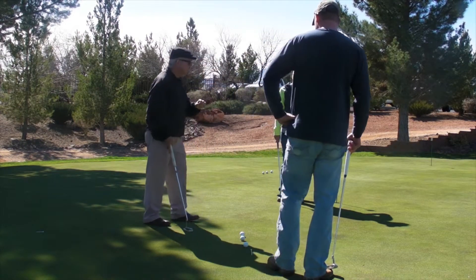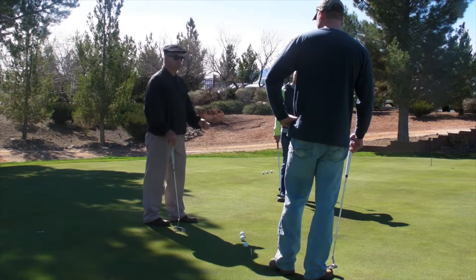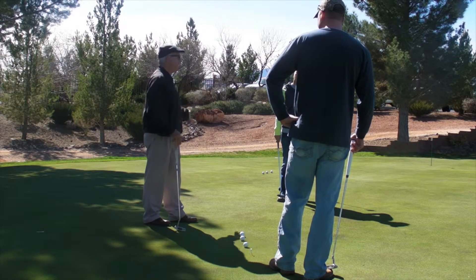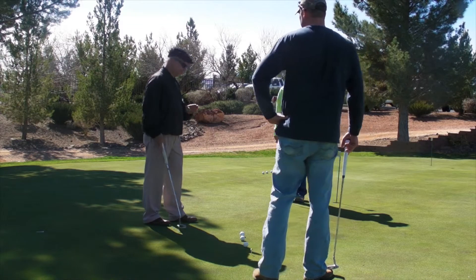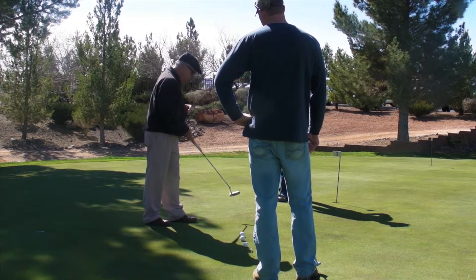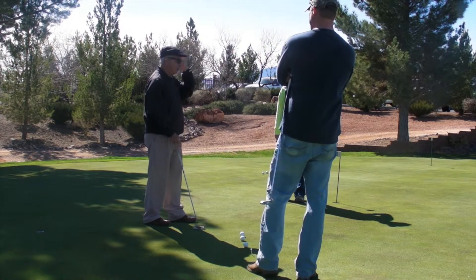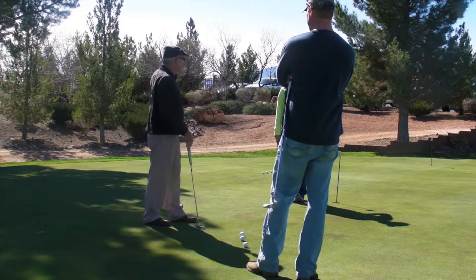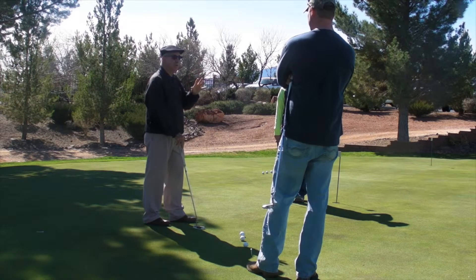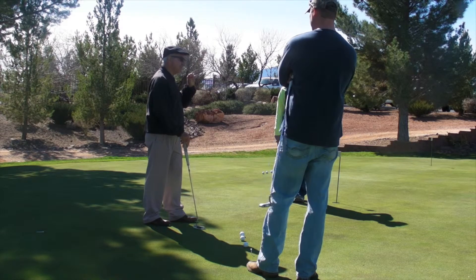The best opportunity to remember the feeling of force is the moment after — not five minutes later, but the moment after you hit it. As soon as you struck it, that feeling of force, the sound, everything about the sensory impact needs to be shot into your brain, behind the curtain, into your subconscious. You're not consciously going to do this. Your subconscious partner needs that moment of stillness to just remember it and think about it.